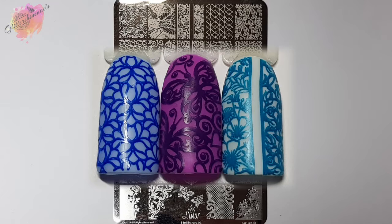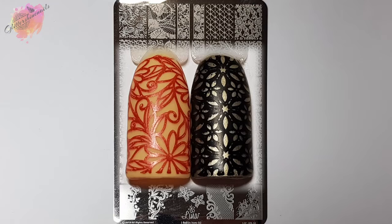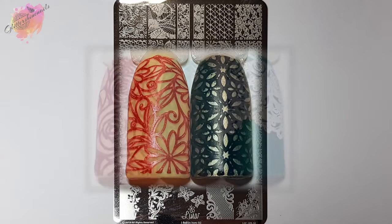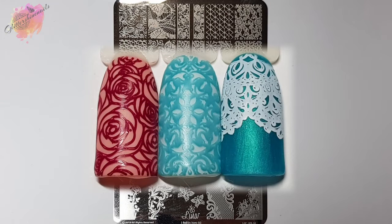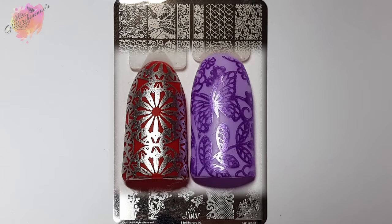Now with the two thin long line images at the top, I've swatched them together, which worked quite well. But these images could also be used on their own, and you'll see this in my mani, as I have used one. The large negative space image on the bottom left — I couldn't get the open space to be complete, so I've only used the floral part on the side of the popstick. It was the only image that gave me any trouble, but if you know me and you've watched my videos for a while, you know these types of images can be hit or miss with me.